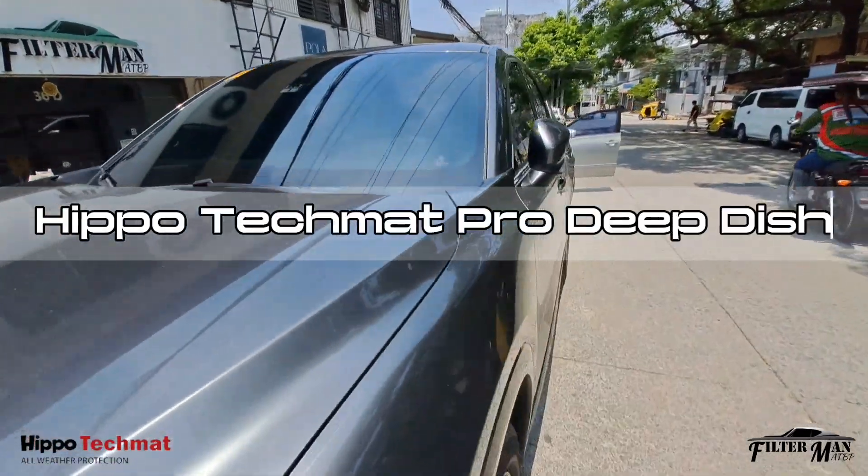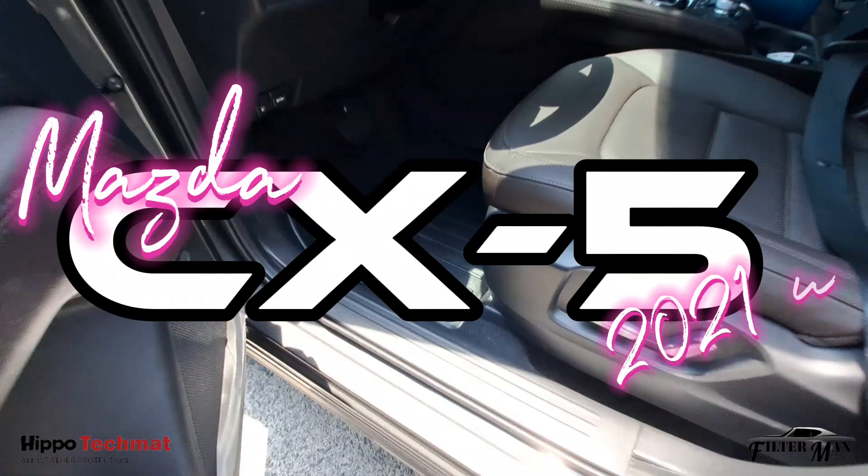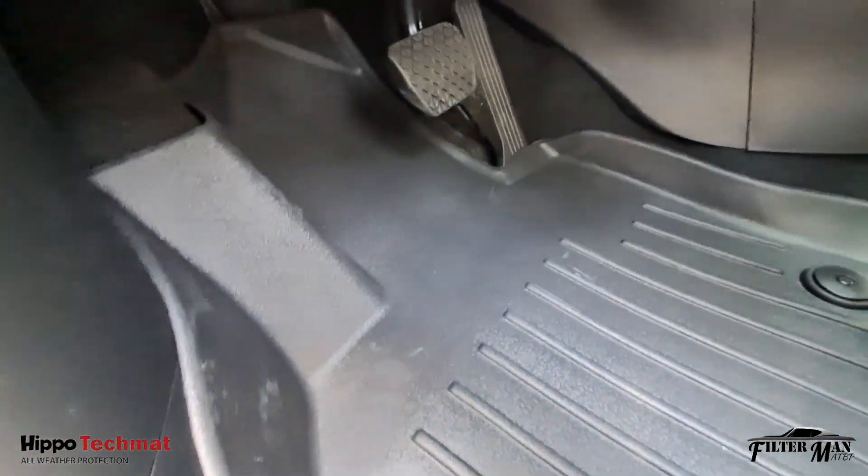Hippo TechMid Pro Deep Dish 4, Mazda CX-5, 2020 and up. Digital fitted for precision fit.